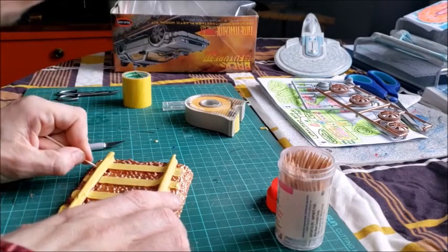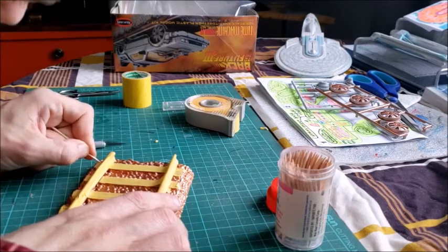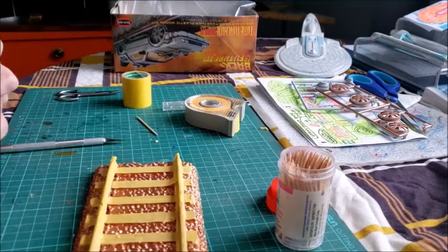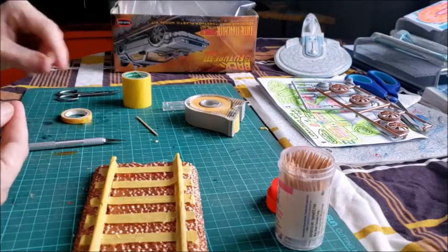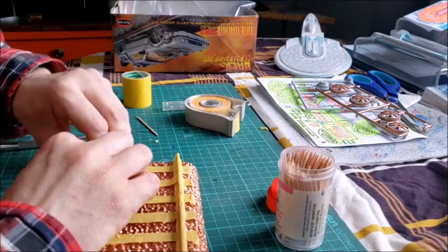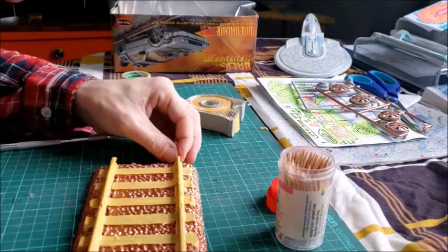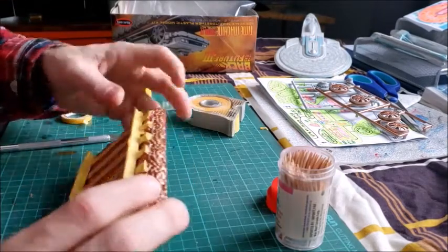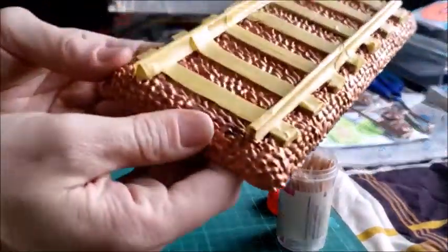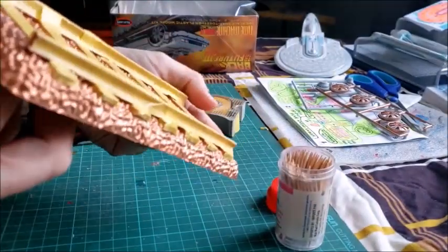That's where I use the toothpick and just take it along the side. Kind of mixed and matched, but you can see everything I don't want to have sprayed. Don't forget the ends of the tracks — there's a couple of adjustments here.